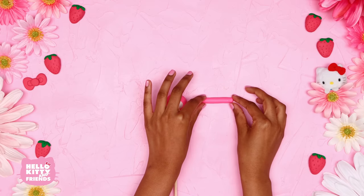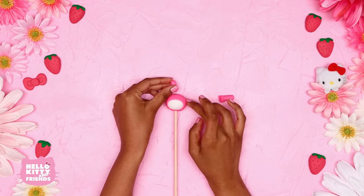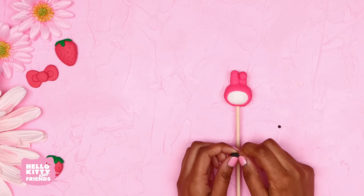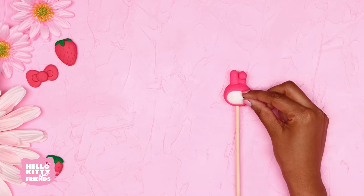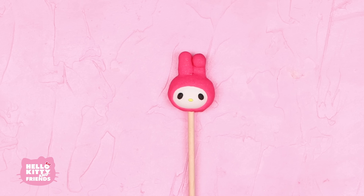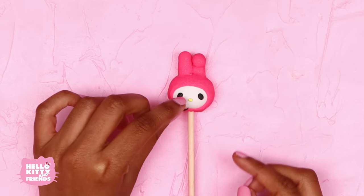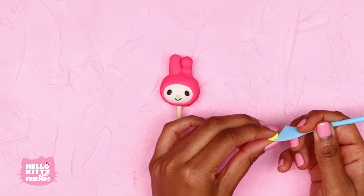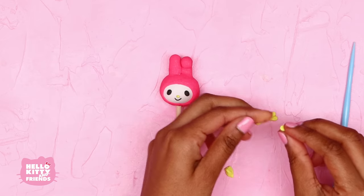Now form her ears. Don't forget her left ear is bent over like this. To make My Melody's face, make two black oval eyes and place them toward the outside of her face. Make a tiny yellow nose and a small curved line for her smile. Finally, create My Melody's bow with two rounded triangles and a circle in the middle.